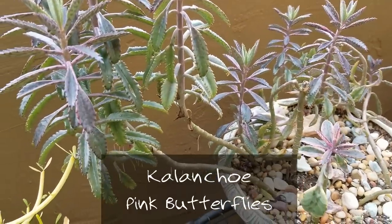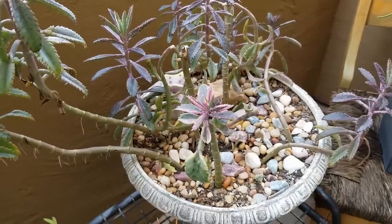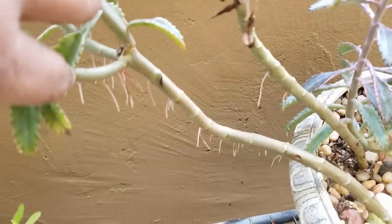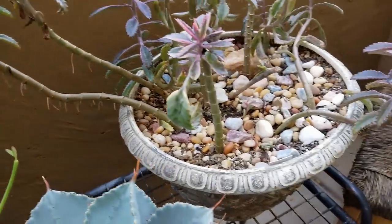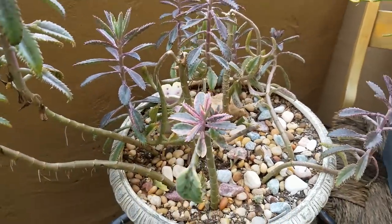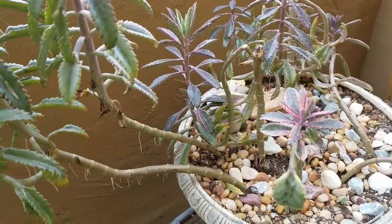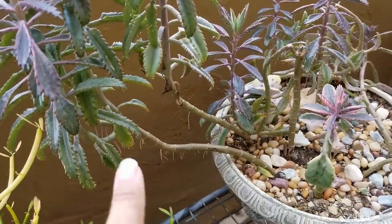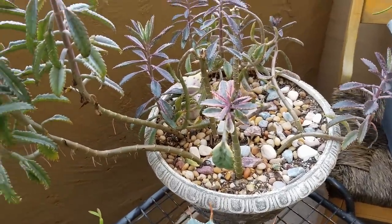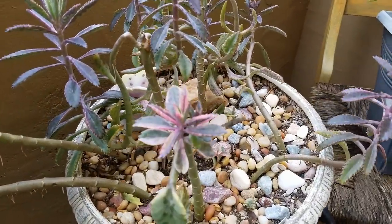Now here is probably my favorite Kalanchoe — Kalanchoe pink butterflies. I have cut this plant numerous times, as you can see by the cuttings, so it'll branch out and then I'll put them back in. One thing I just recently learned about this plant in my research is that Kalanchoe pink butterflies is a hybrid from the mother of thousands. As you know, they have those little plantlets along the edge; this one doesn't have any right now because it's winter.